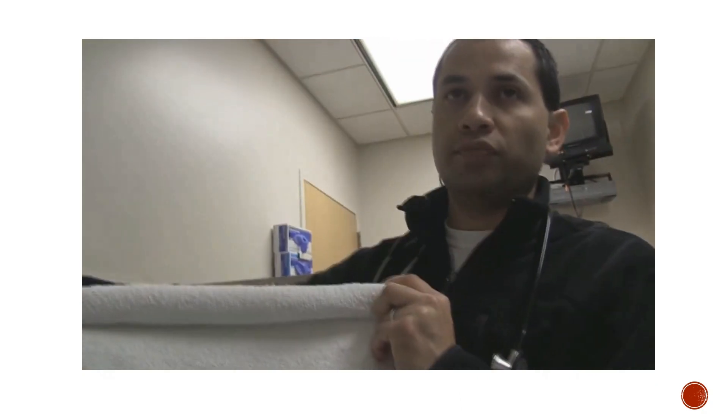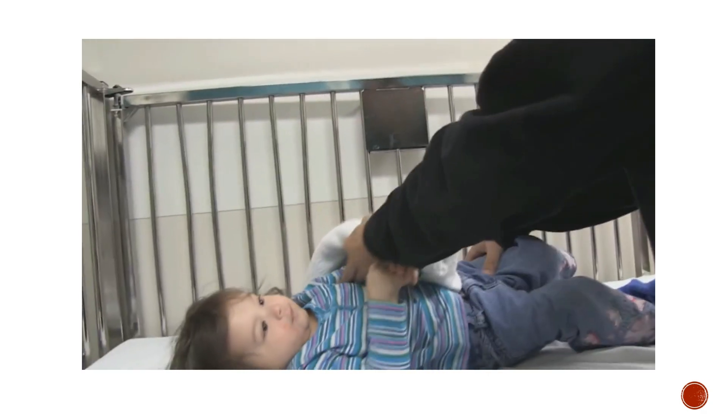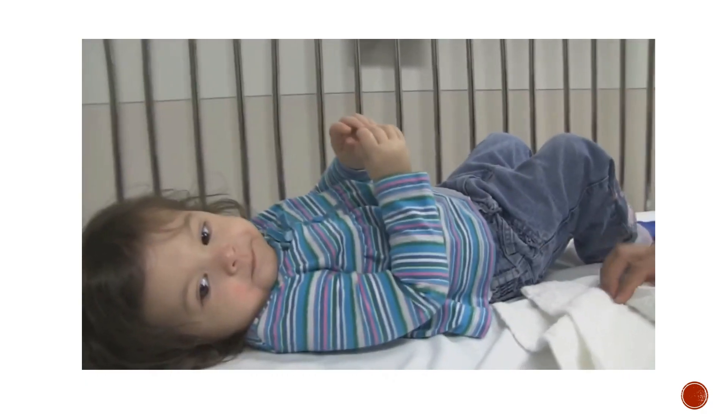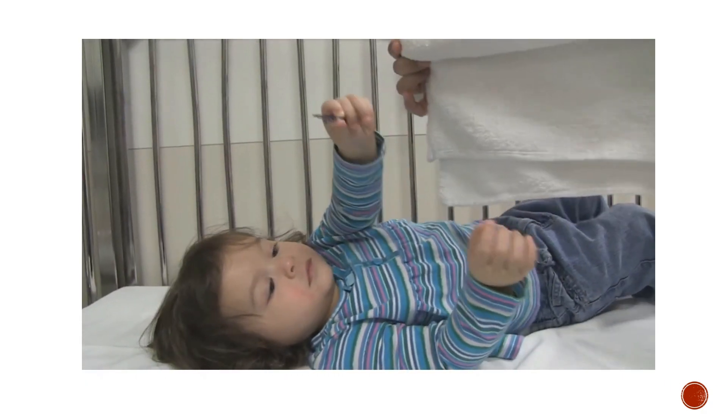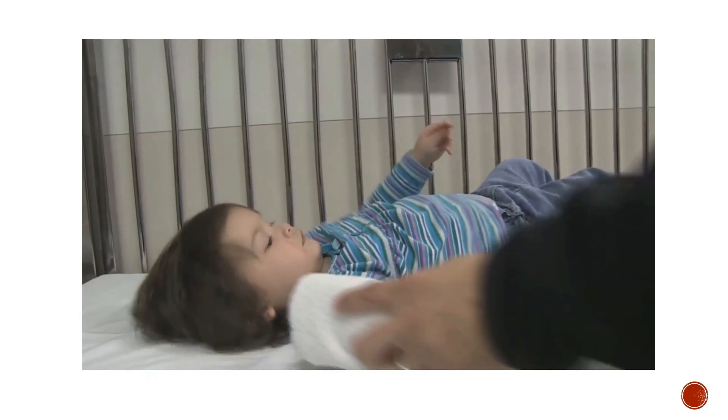Some people call this the Charlie Brown effect of having a large head. I have a very simple rolled-up towel here to serve as a roll. We will place this underneath her shoulders and demonstrate the neutral C-spine.